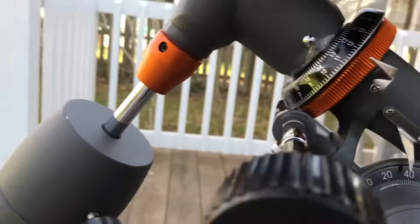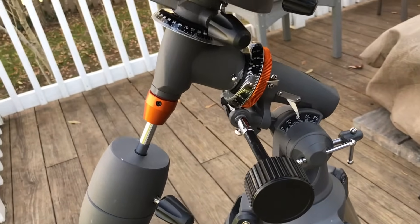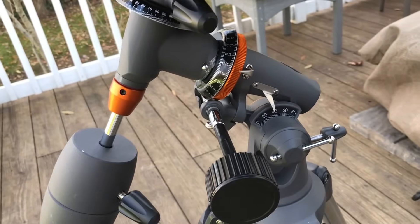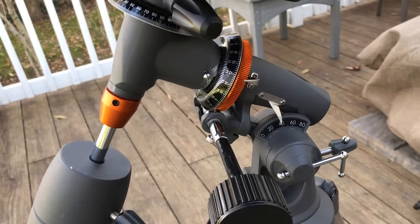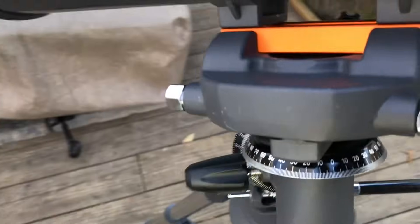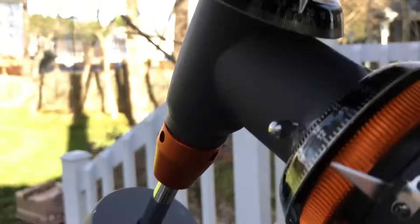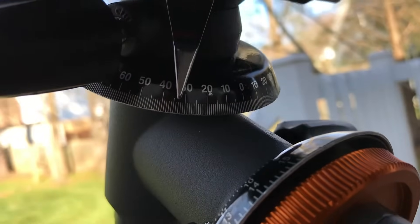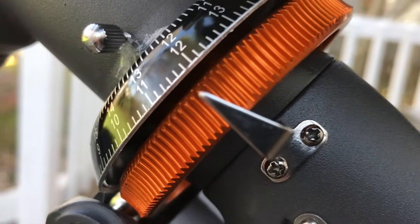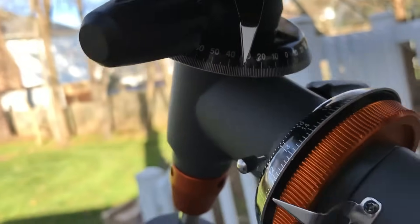Over here we've got the adjustments for right ascension and declination. Those are kind of like latitude and longitude in the sky. Right ascension goes from 0 to 24, like 24 hours in a day, and those correspond roughly to the longitude lines in the sky. Declination tells us the equivalent of our latitude. All of these markers have little tiny metal triangles denoting what we're set at. Right now we've got right ascension set to approximately 12 and declination set to a little bit over 30.